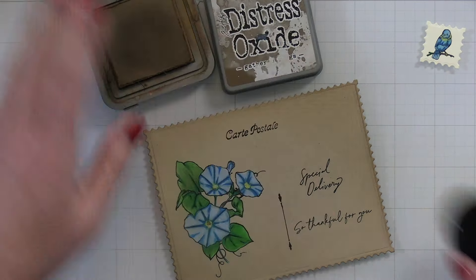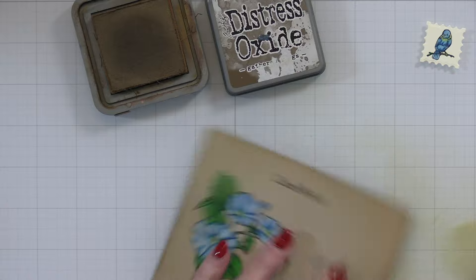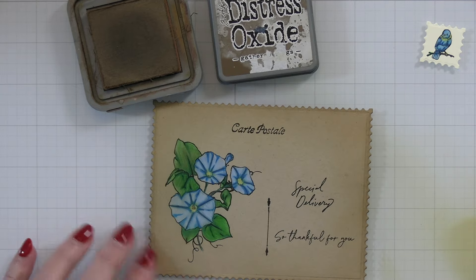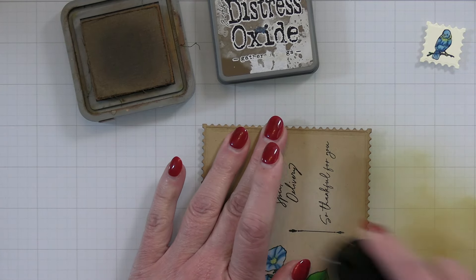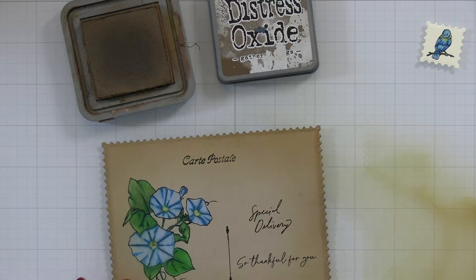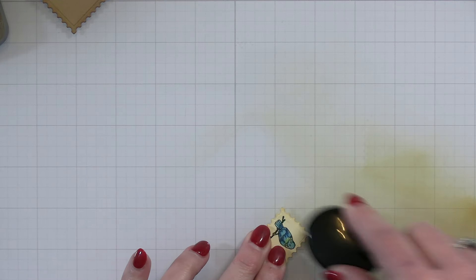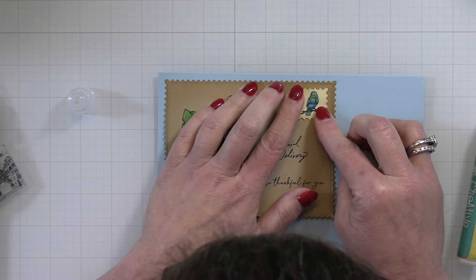Now that I've got my morning glories colored and my little stamp done, I'm taking Gathered Twigs Distress Oxide ink and a big blending brush, going right around the edges of my postcard to distress it and make it look nice and old. You can see it's deeper right around the edges and leaves just the craft cardstock in the center towards the morning glories and all the little stamped details. I'm doing the same thing with the little bird stamp just to age it a little, going right around the edges with that Gathered Twigs brown. Then I can add my little stamp onto my postcard — it's going to be super cute.